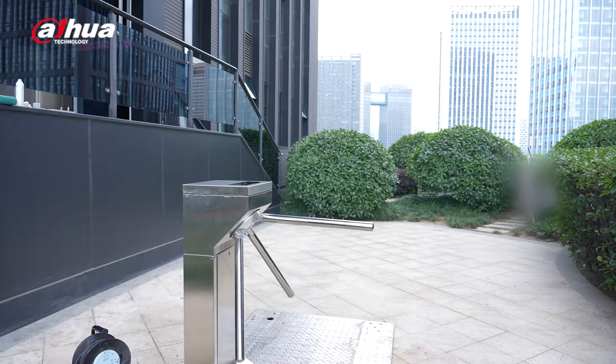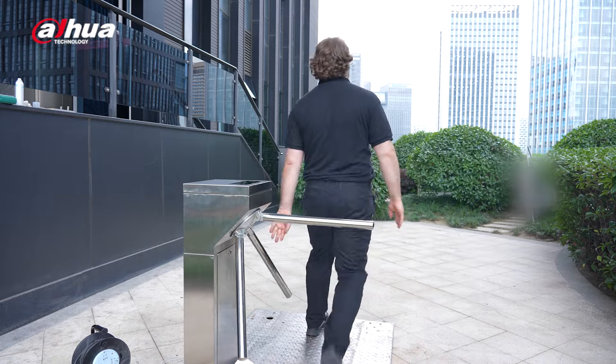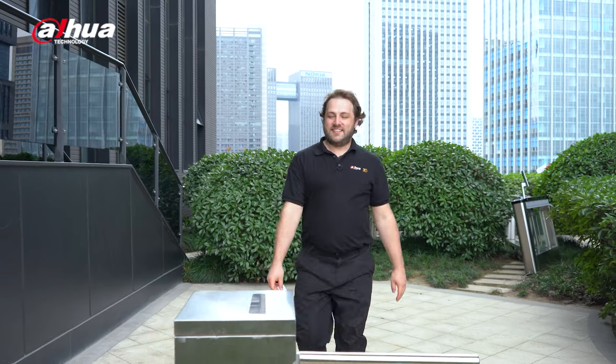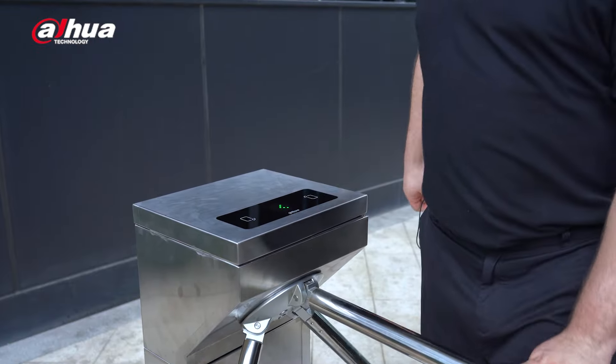You can trust that our turnstiles are reliable and durable. They have an MCBF of over 2 million times, proving that they are strong and long-lasting. There are options available with IC card access and a built-in access board, as well as options without these features to accommodate different scenarios.